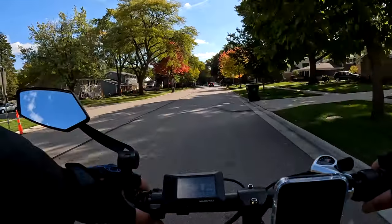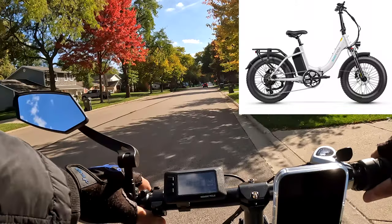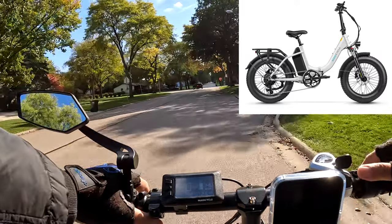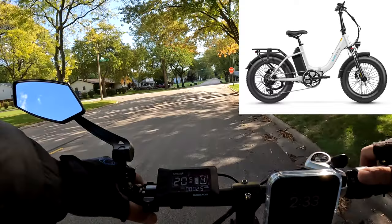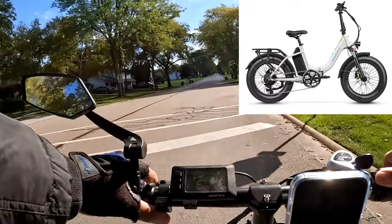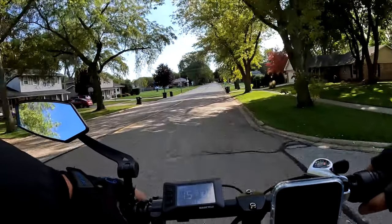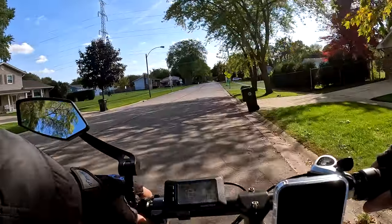I decided to take this one out. This is the 48-volt Jaguar Rundi, and this bike still has plenty of pep. Hills, not so much compared to the 52-volt version, but on standard everyday riding I don't think you can tell the difference. It's pretty much the same, at least for me — that's what I noticed.